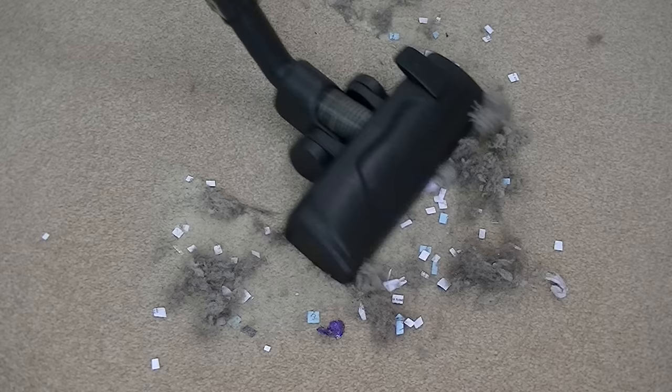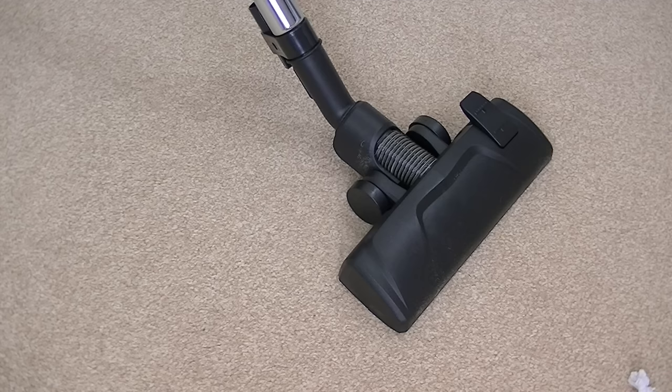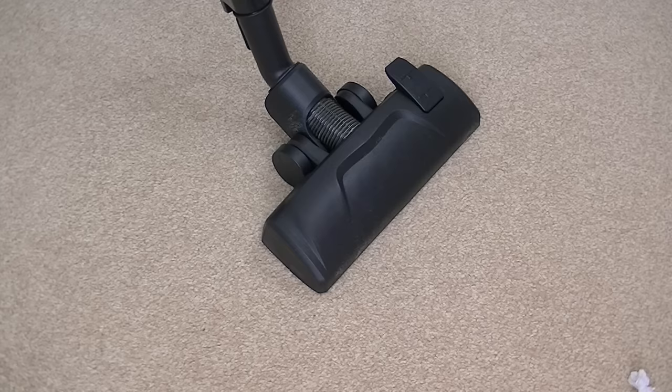I know some of you like to see me picking up some dirt in my videos, so despite the fact that this isn't the full demo, I thought I'd leave you with a shot of dirt and we'll attempt to pick it all up using this Welco CB16. Well, it seems to have picked everything up — so not too bad at all.